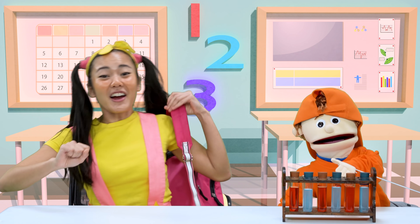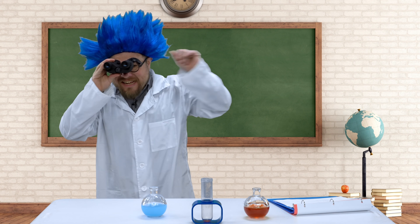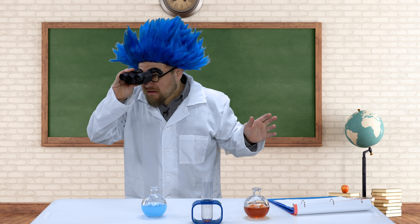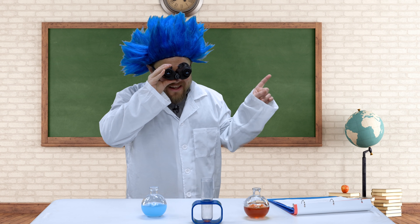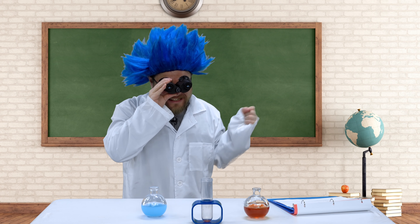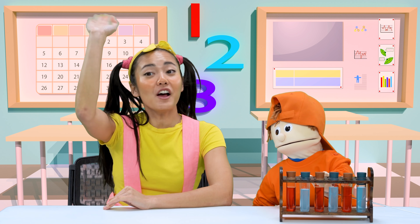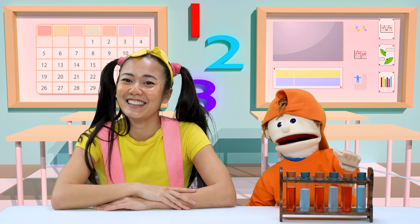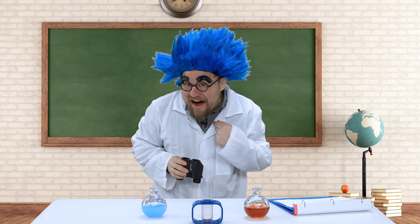Science class is about to start! Okay students, everybody take your seats. Students, students, I don't see anybody in my classroom. Wait a second, are we playing hide and seek? Oh, this is my favorite game! I found you — my trusty binoculars always do the trick. All right, now it's my turn to hide, so close your eyes!